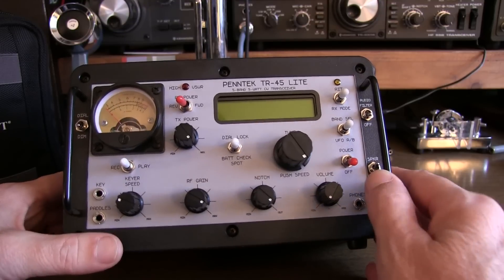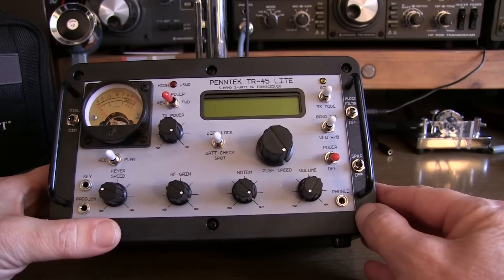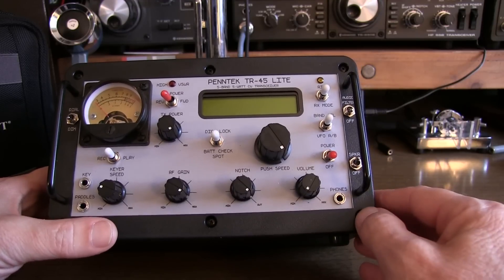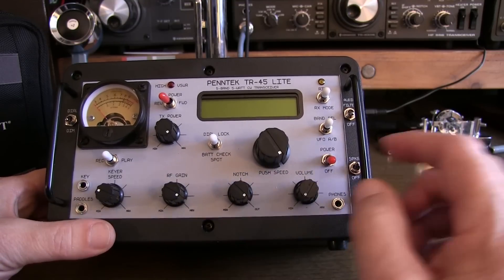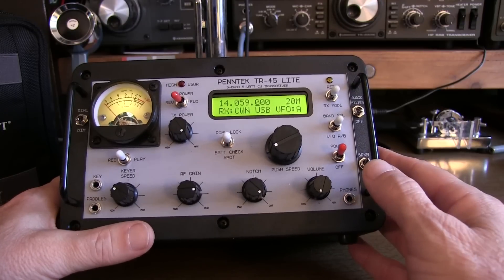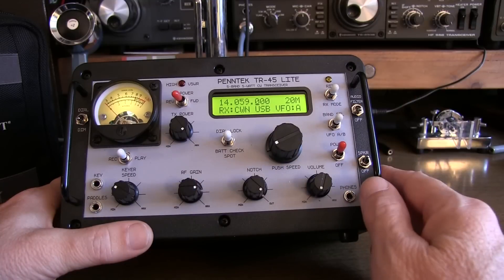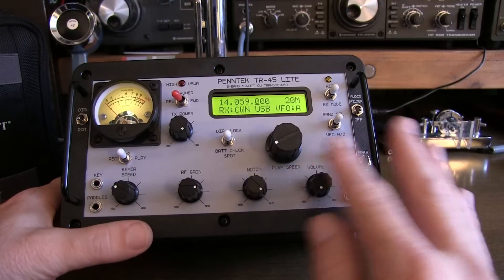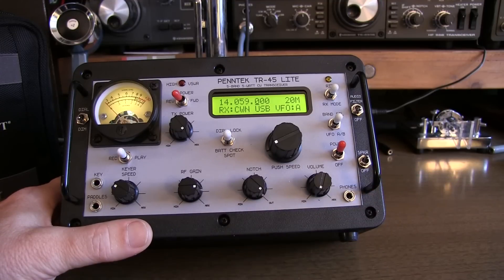It has a really nice sound with the built-in speaker. Some of the new SDR radios just sound very mechanical to me. This has a very nice, warm sound. And we'll go play with it and take a look at some of the controls. Other than the aesthetics of this radio, one of the other things I really like about it is that there are absolutely no menus whatsoever. Everything is controlled by knobs and switches. So let's walk through the various controls.